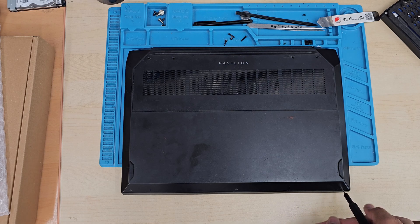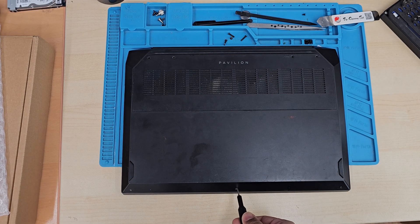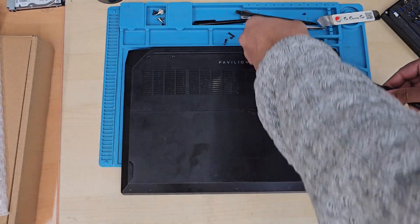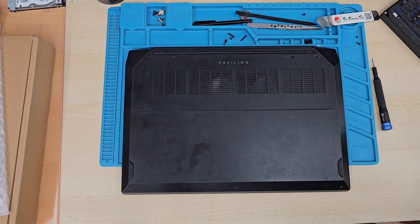Once we pull off the back cover, disconnect the battery first — that's the first thing. Then we'll take out the fan. By the way, we're going to give it a check: once we open the back cover, we can turn on the machine and see how the fan spins and if there is any bad noise.